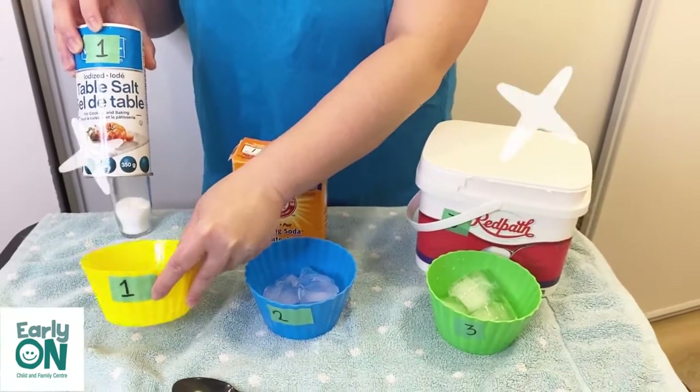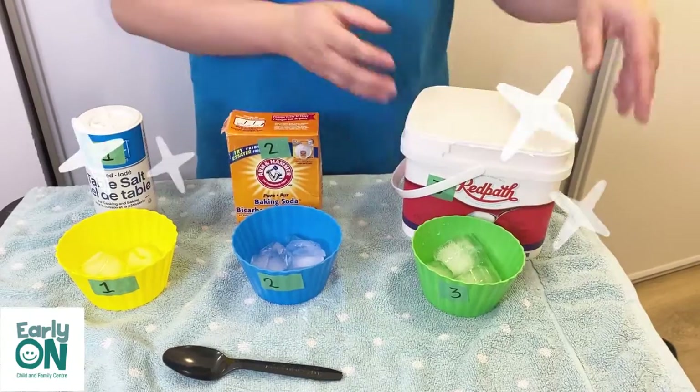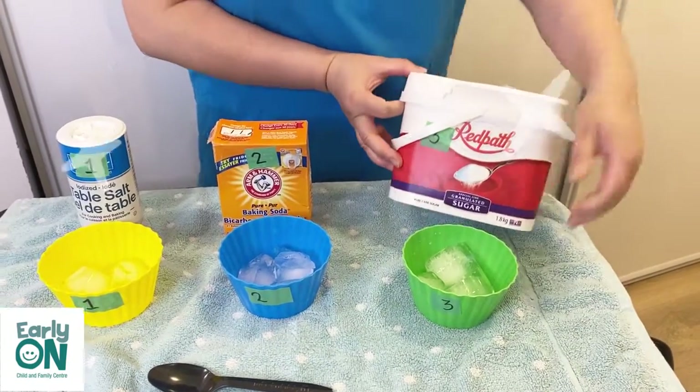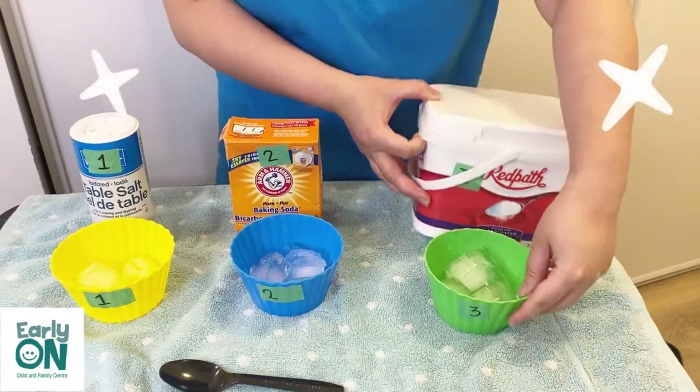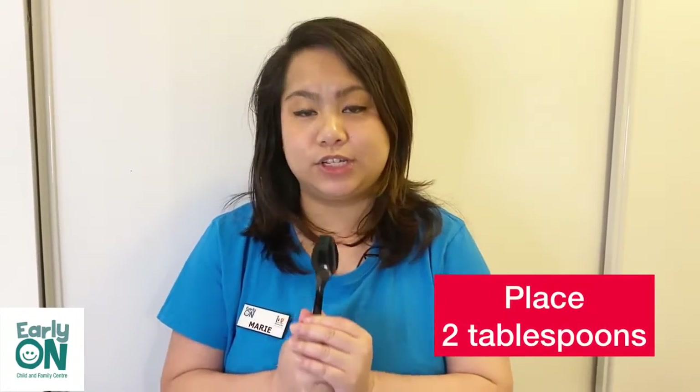I have number one for salt, number two for baking soda, and number three for sugar. Now all we need to put is two spoons of each of the materials.